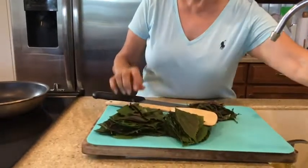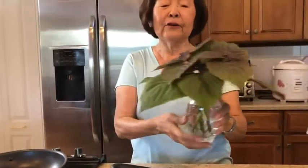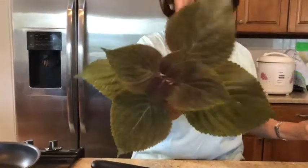Hello everybody. Welcome to another episode of Michi's cooking. Today we're going to make shiso rice. And if you don't know what shiso rice is, you probably find this kind in your yard. This is a shiso — it's a Japanese herb.